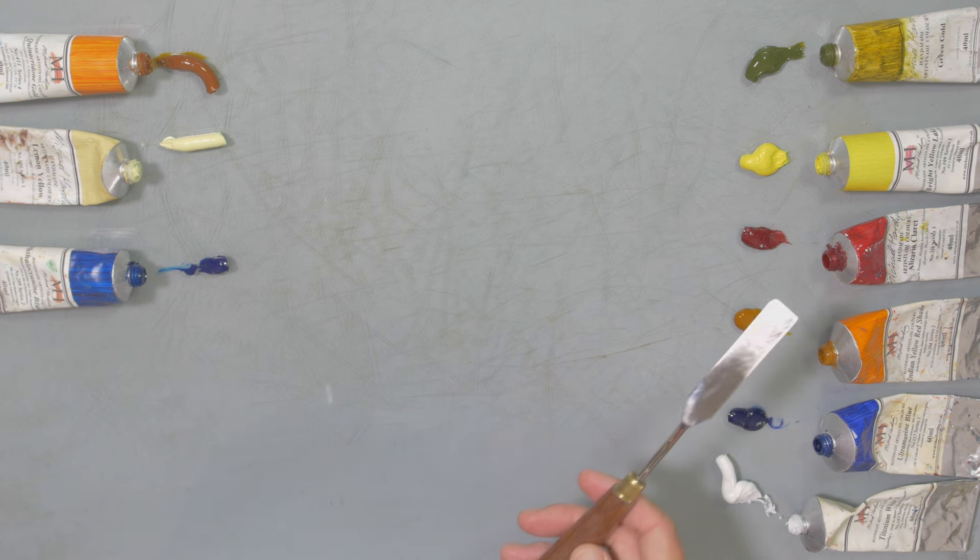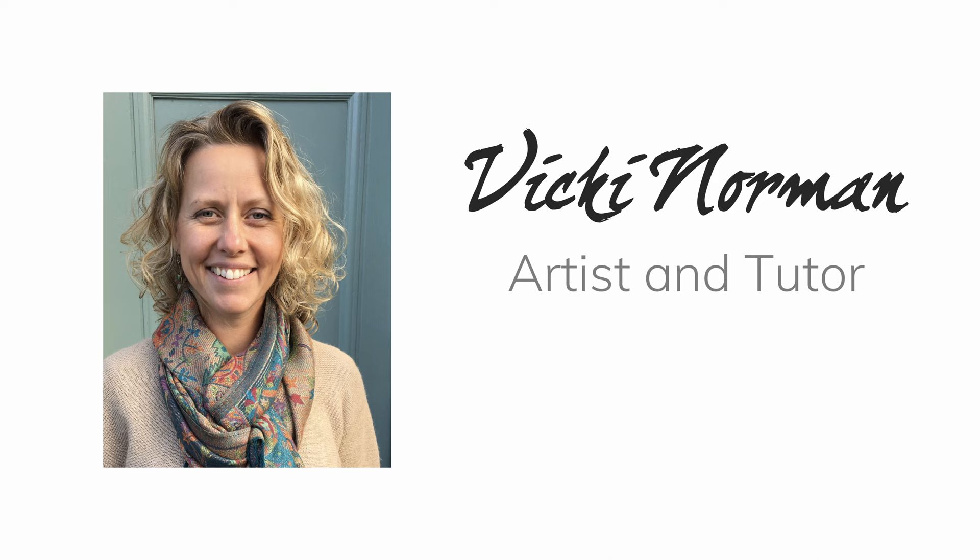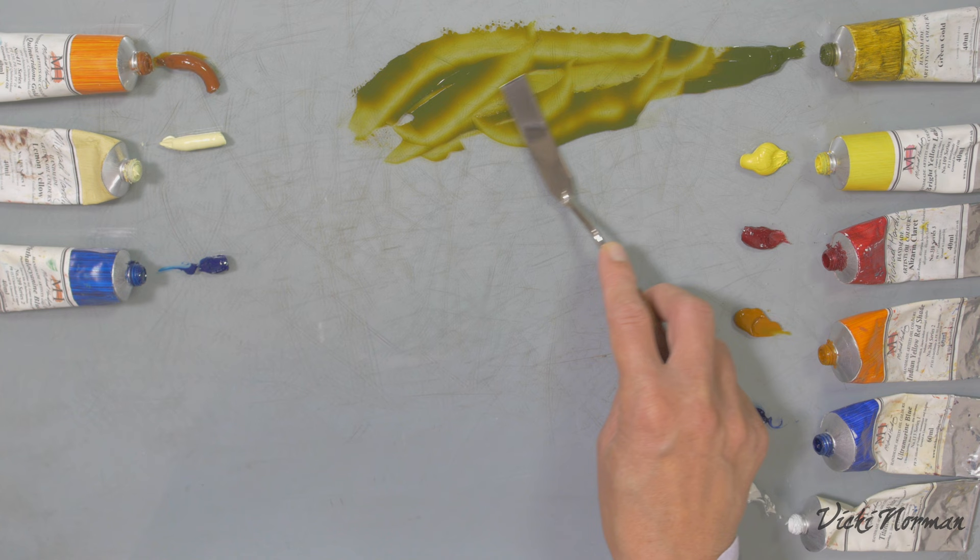So we've had some interest in a video where we look at Michael Harding's green gold oil paint. It's a pretty spectacular colour — like no other pigment I can think of.